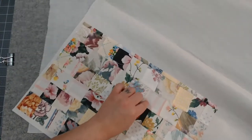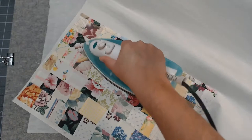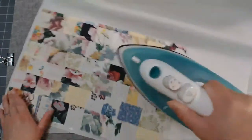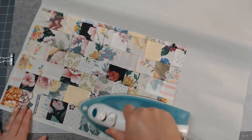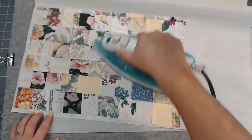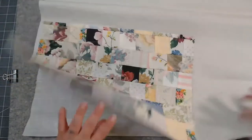You can see a grid on the fabric sometimes, especially on the white fabric — you can start to see a grid form, and that means it has adhered to the Heat and Bond. I love this stuff. I can't even tell you how many yards of Heat and Bond I've gone through making over a hundred journals. So there we go — basically my piece of fabric has now been converted to a piece of paper.